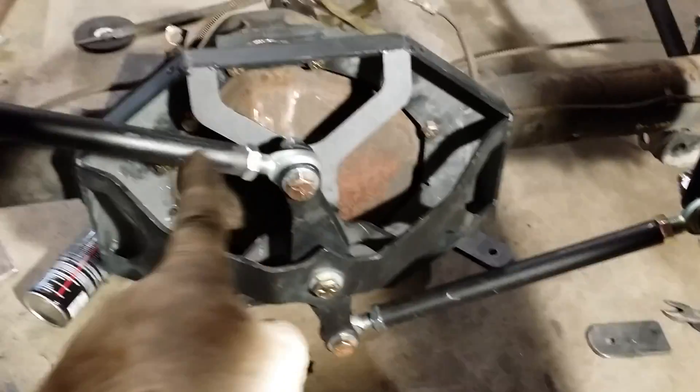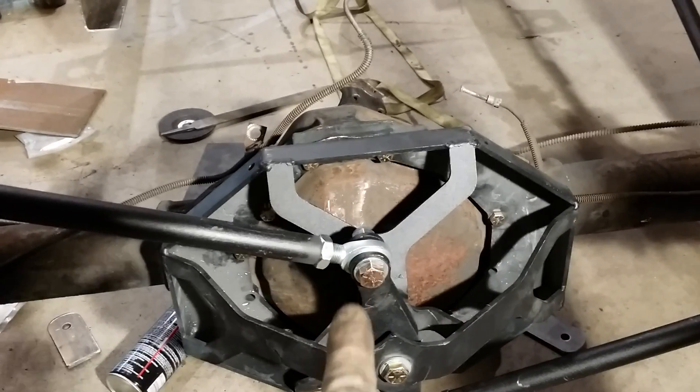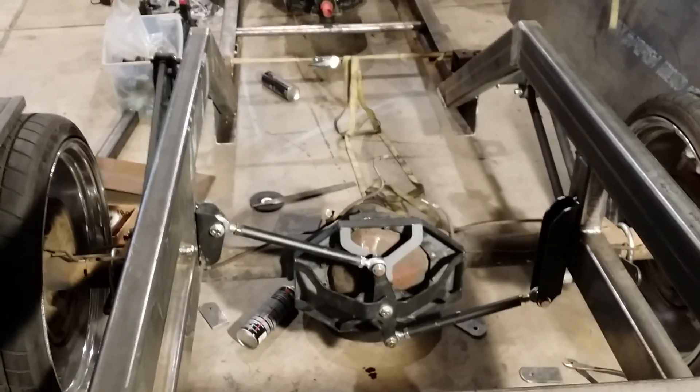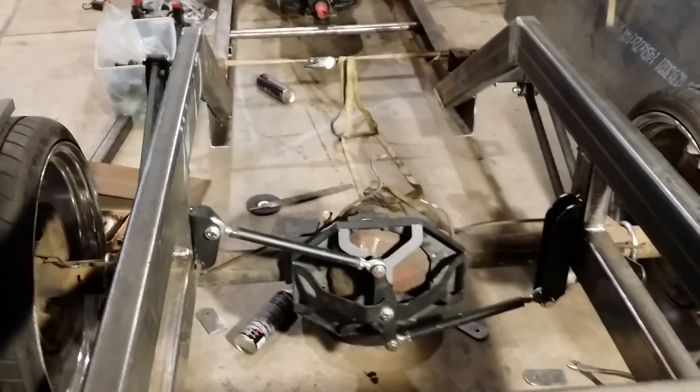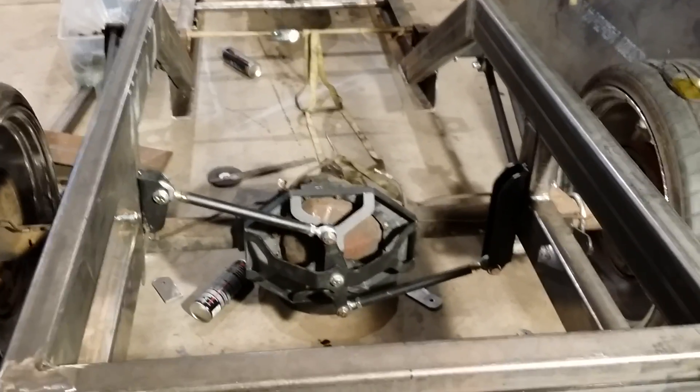These bars are attached to the frame on each side and it bolts around the cover for the differential. It's designed to keep the frame exactly in the same spot as you lift and lower the truck. Right now the back end is about 19 inches off the ground, and the frame is probably about 9 inches off the ground.